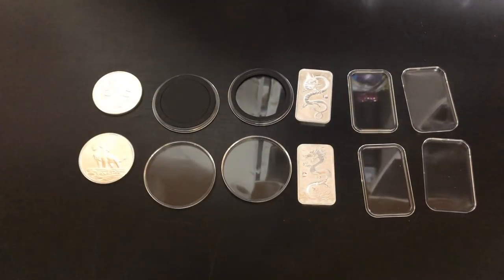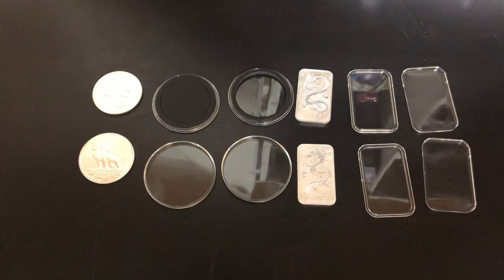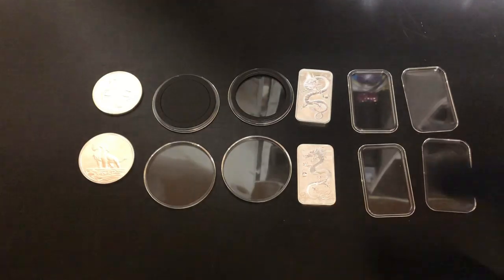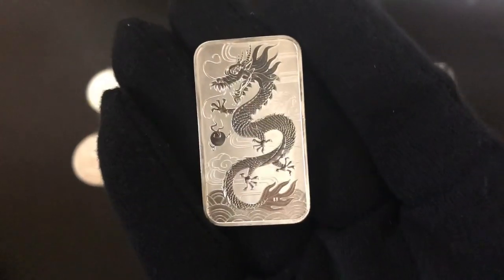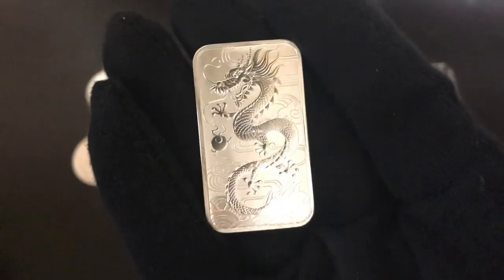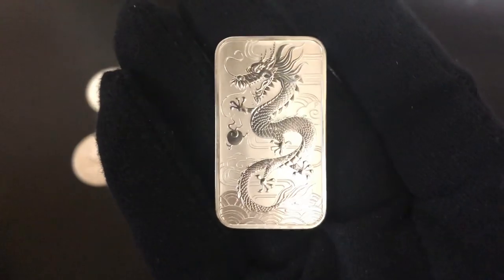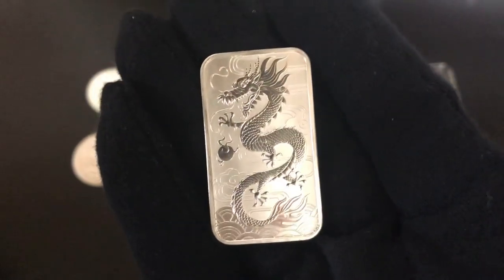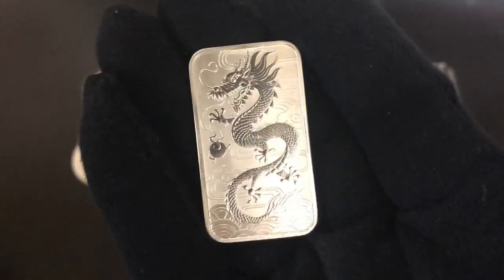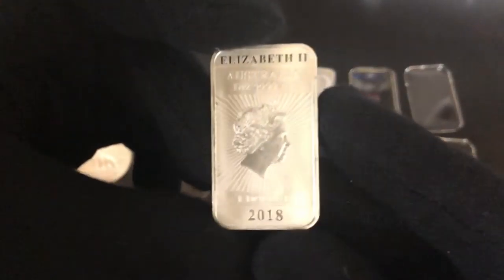When should you encapsulate your silver coins or bars? You should do it if you're buying them for a collection — if you like a certain piece and just want to keep it for your personal collection because you like the beauty of it. You could put your bullion in capsules, but I think there's literally no point because you're essentially paying extra for your silver. This is just for coin collecting or bar collecting.